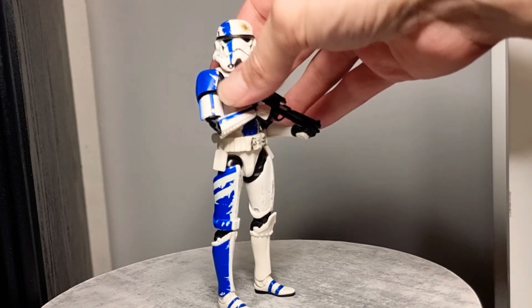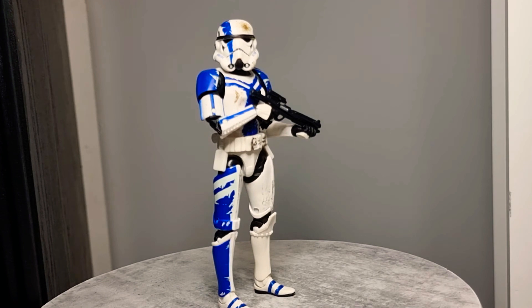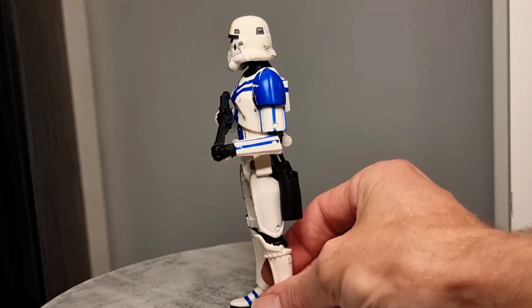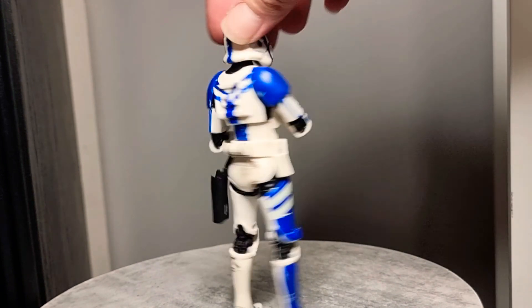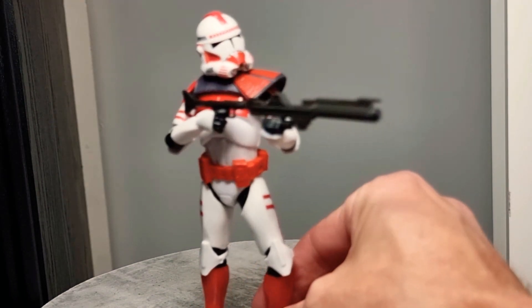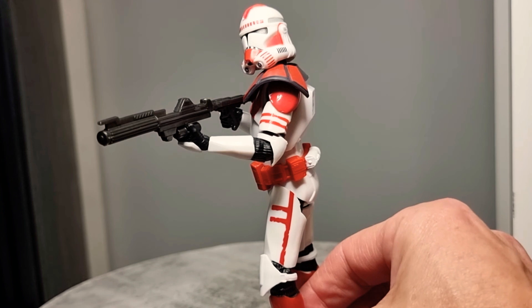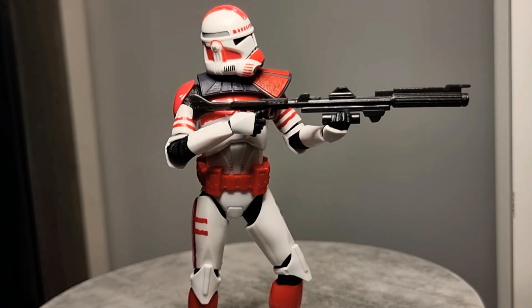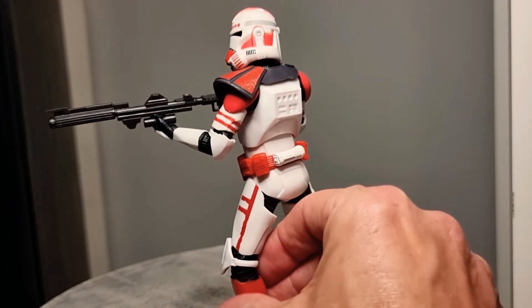I was lucky enough to be sent this by a supporter of my channel a while ago — it's one figure I missed out on. All that damage detail is so cool. This is the Stormtrooper Commander — he just looks so good, absolutely awesome. Love that dirtiness. And this guy here is the Imperial Shock Trooper — an awesome looking figure, love this thing absolutely. He is one of my favorites of last year if you saw my video. He was neck and neck with the Commander. That is an awesome figure — Imperial Shock Trooper.